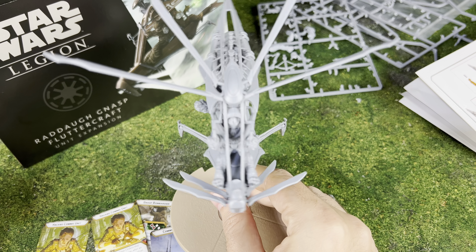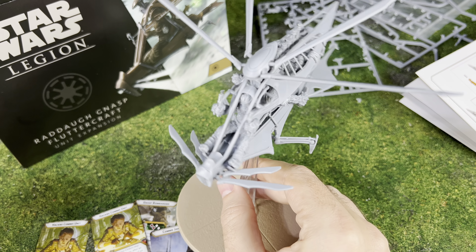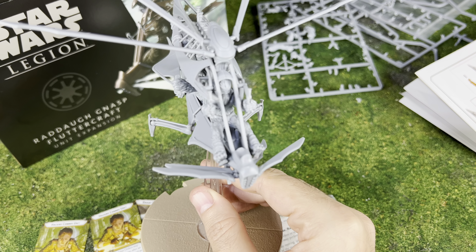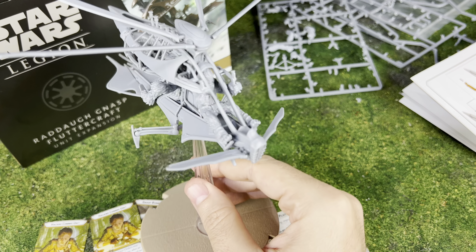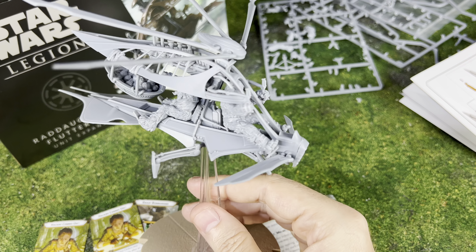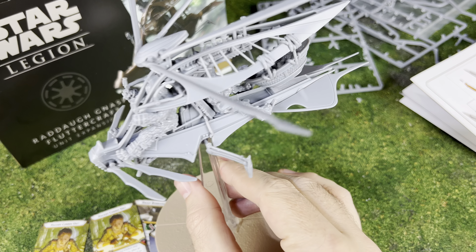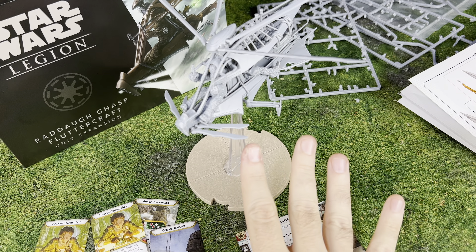That's about it for the Raddaugh Nasp unboxing, assembly, and all of that. I did omit one little thing - there was a side pistol for the driver that you can add on, but I didn't want to include it since I don't think he'll be shooting much, and honestly I just don't like painting little pistols. I might glue it on later but it didn't seem to want to go on very well anyway.